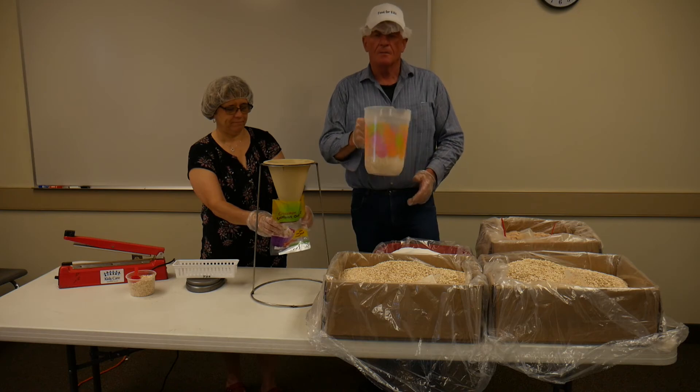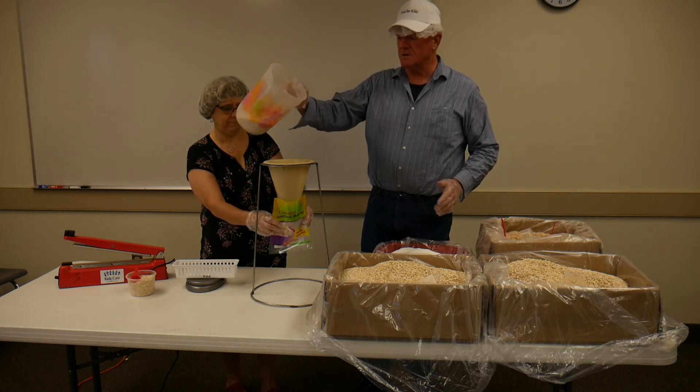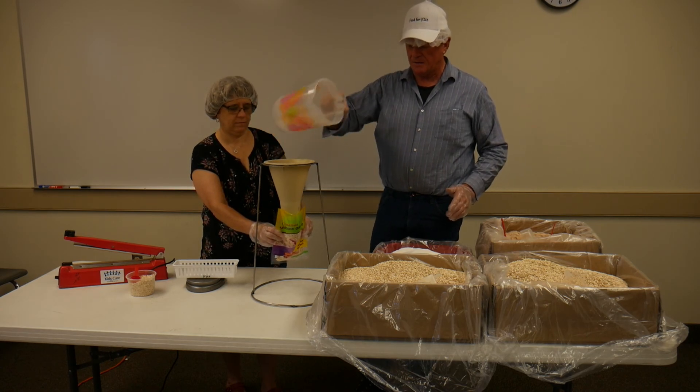Just to have it mixed completely that way, and then we're going to dump it — with a bag on there — we're going to dump that into there.